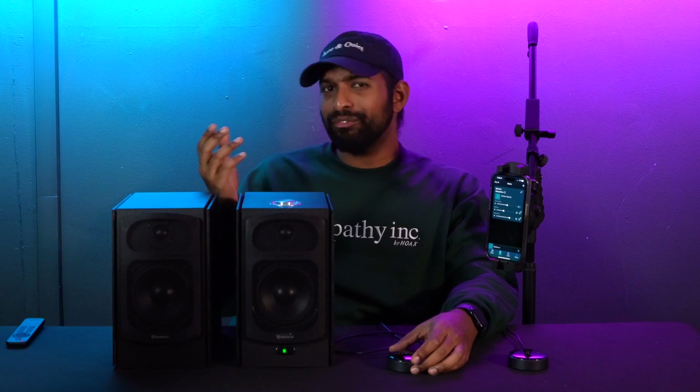Hopefully this video explained the different controls, functions, inputs, and outputs on your WIM Mini. Feel free to reach out to us if you have any questions or concerns. We'll see you in the next one.